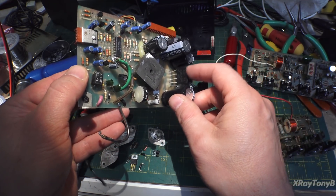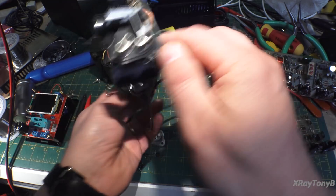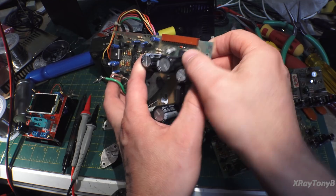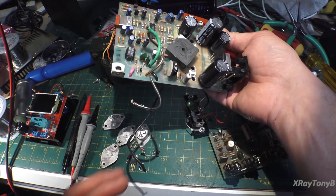This one was the big one — the 4 amp one, and you can see the bigger legs on it. Same here: I redid the wiring on it. I put a new one in there too, so they're never going to wear out.